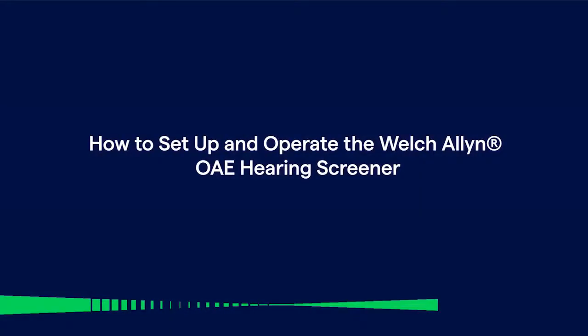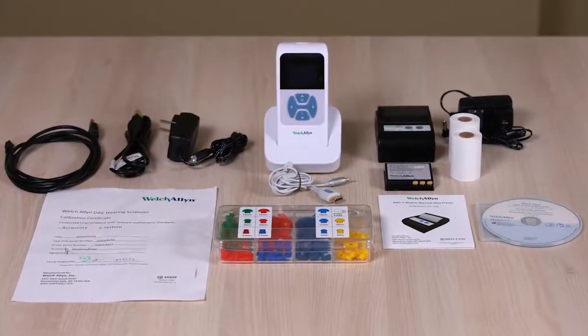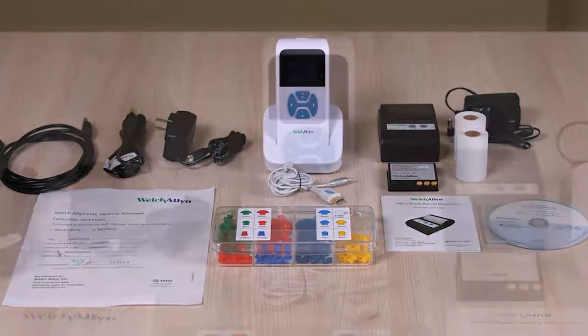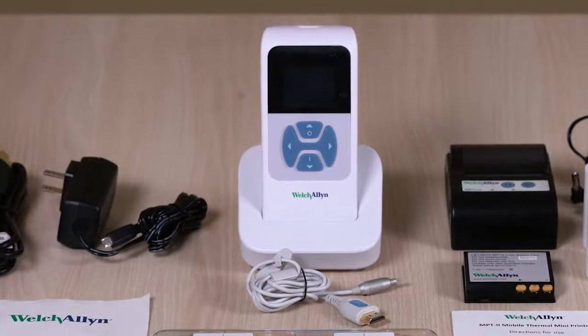Today we'll be reviewing how to set up and operate the Welch Allen OAE hearing screener. The Welch Allen OAE hearing screener measures otoacoustic emissions, or OAEs, testing cochlear function in infants, children, and adults.